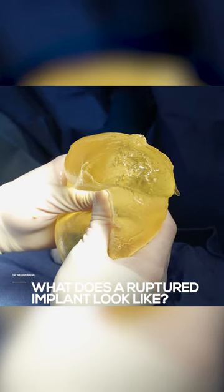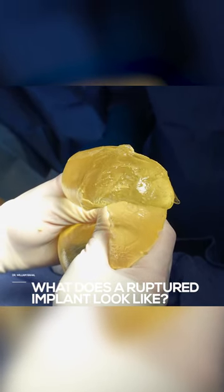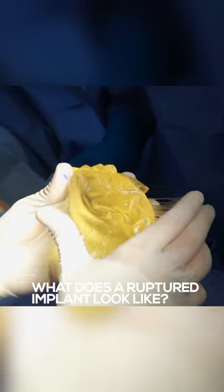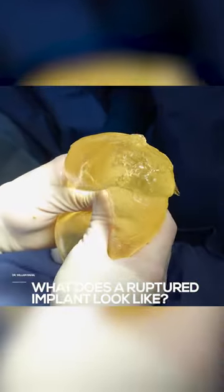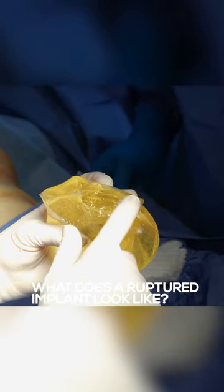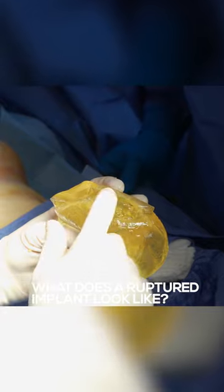So we just explanted this and you can see that there's a rupture in it, a tear. But the silicone doesn't leak — you see that? So there's a crack in the shell, and this just happens.